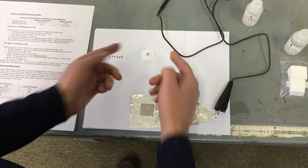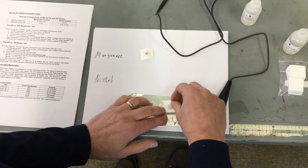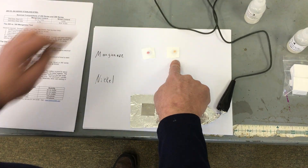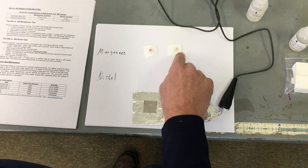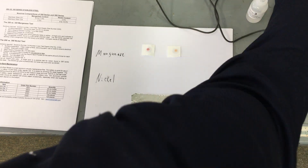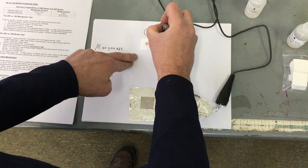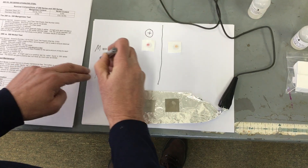The metal on the left gave me a really bright pink spot. The metal on the right, a little bit pink — it's more of a peach color. So I would say this one is positive, much more positive for manganese. This one, not so much.